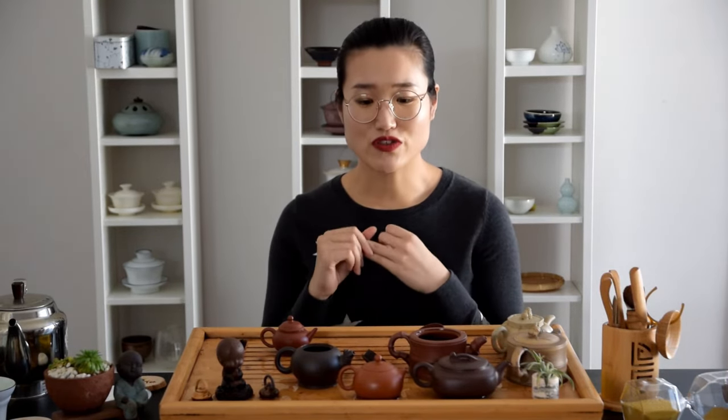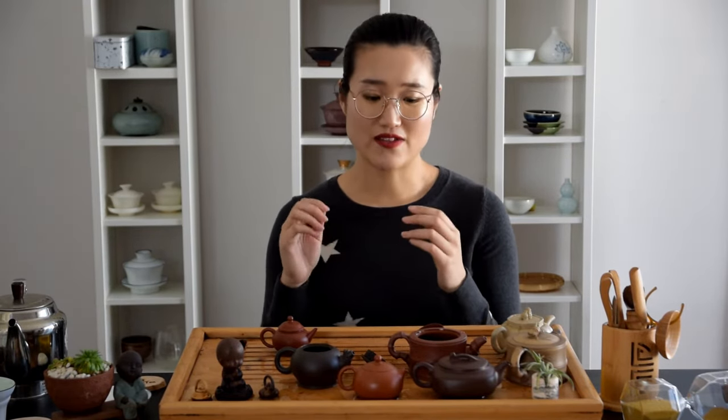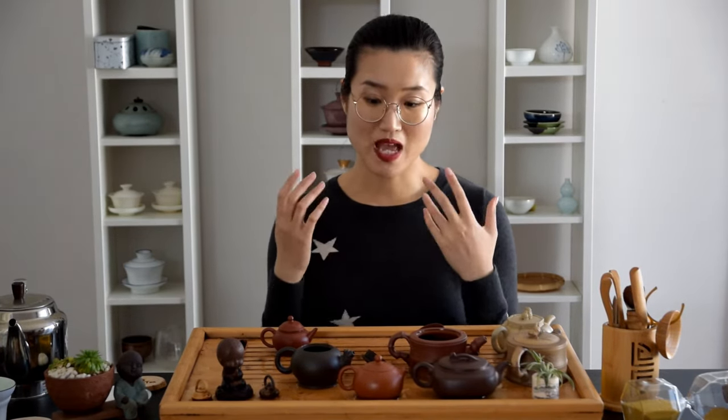First is, how expensive is this teapot? The higher the grade of the teapot — the clay grade, the better the craftsmanship — I tend to dedicate the teapot to one specific tea. The second thing I usually consider is how often do I use this teapot. For example, I drink a lot of Tie Guan Yin, so I have several teapots for it.